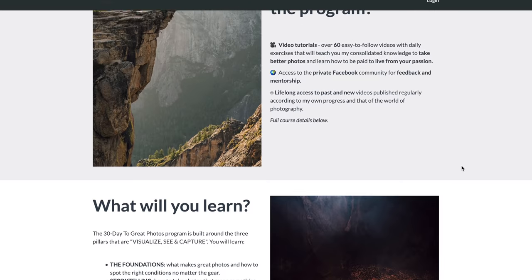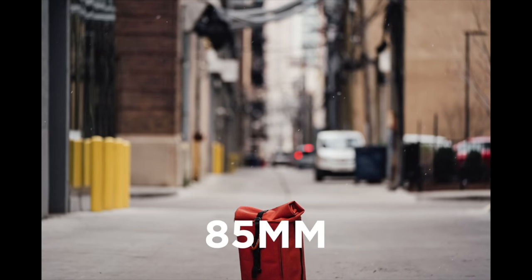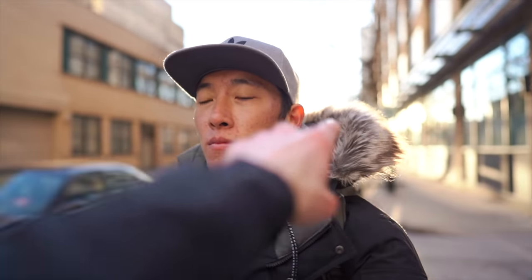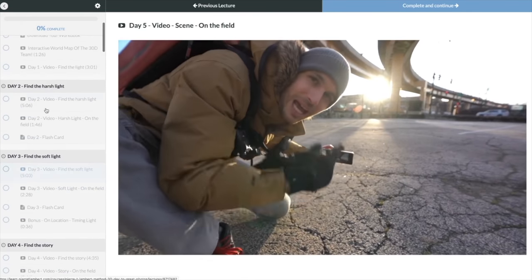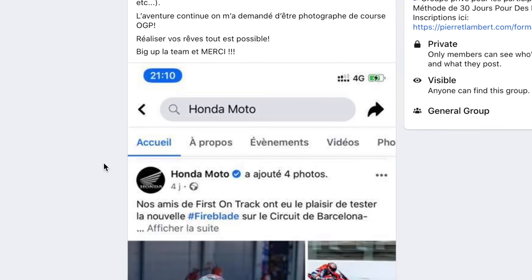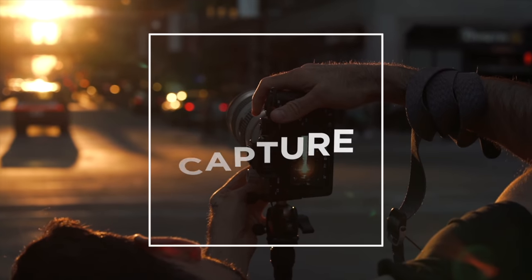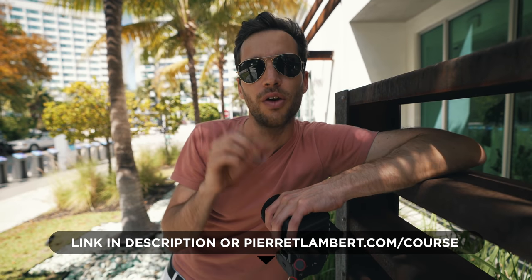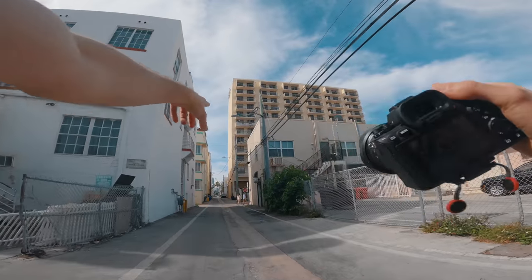Super important note: make sure you get on the waiting list for the next session of the 30 Days to Great Photo program — it's starting soon. If you're trying to take your photography to the next level and want to take photos you're proud of, join a community of over 1,500 students. Some of them have even become pros. It's a real in-depth, step-by-step process. Join the list via the link in the description or go to pltlamper.com/course.